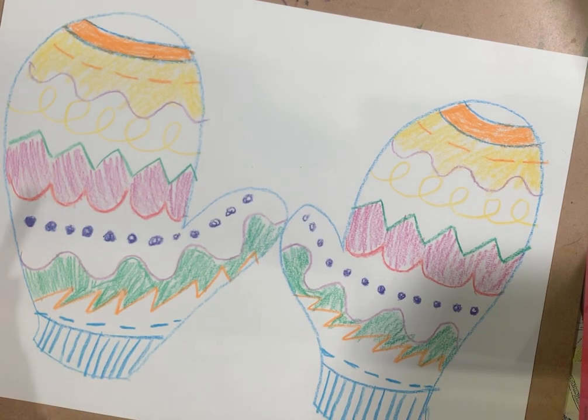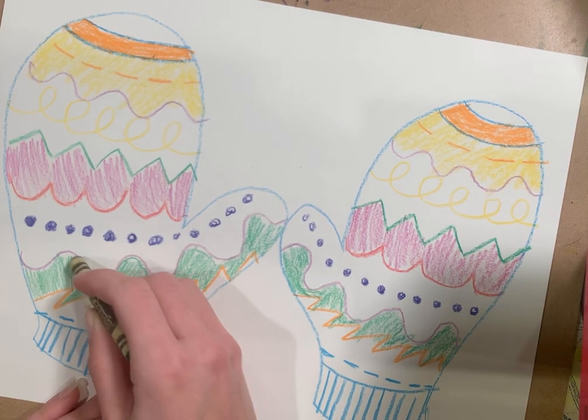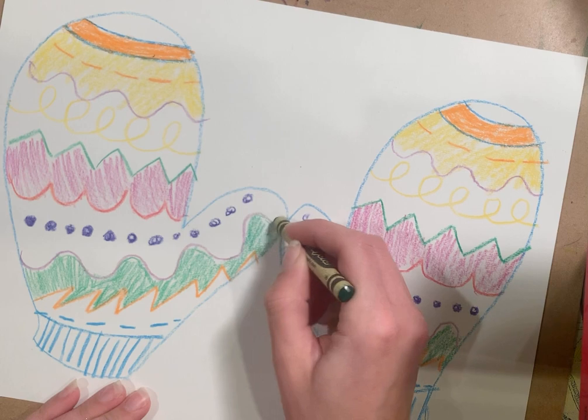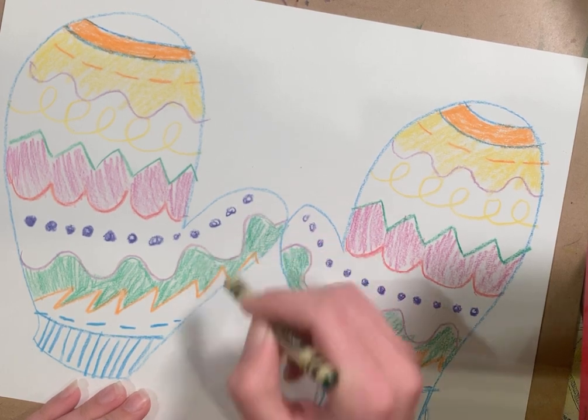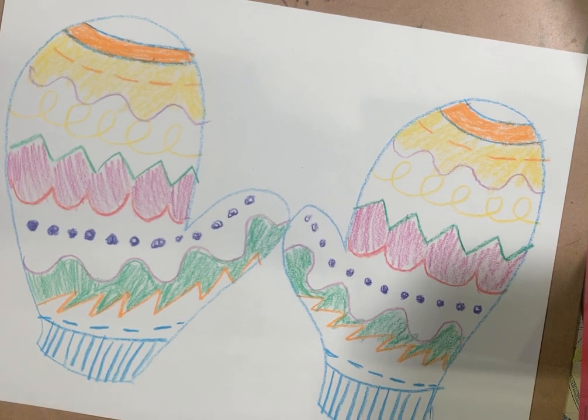Okay friends, I hope you had fun with your mitten project, in spirit of the cold weather coming soon and that first snow we had the other day. Have fun drawing and stay creative!